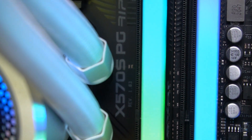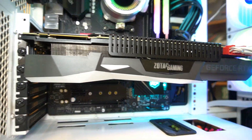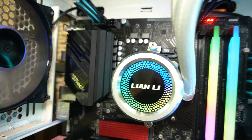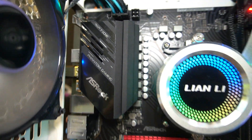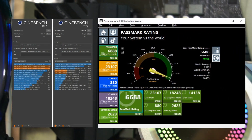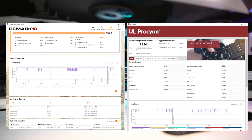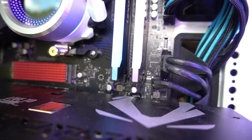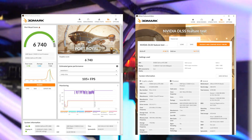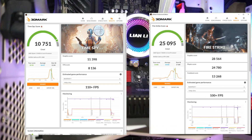If you want a motherboard that offers decent performance at a really good price, the ASRock X570S PG Riptide is your answer — a solid board I'd recommend to any user, whether you're a gamer, enthusiast, or regular system builder. Benchmarks produced some decent and surprising scores: Cinebench R23 scored 10,185; Passmark 9 scored 6,688; PCMark 10 scored 7,783; UL Procyon photo editing scored 8,834; 3DMark Port Royale scored 6,740 with a DLSS score of 74.77 fps; and Time Spy and Fire Strike scored 10,751 and 25,095 respectively.